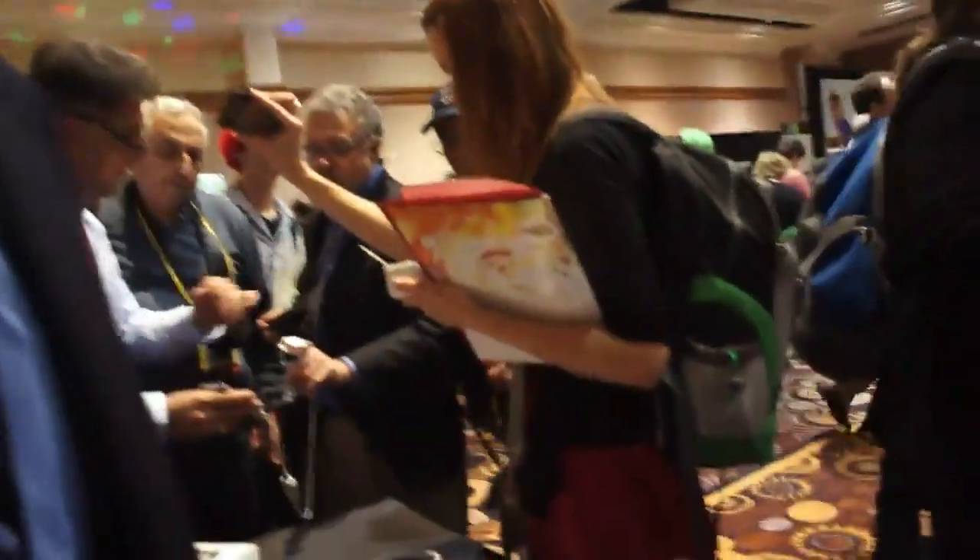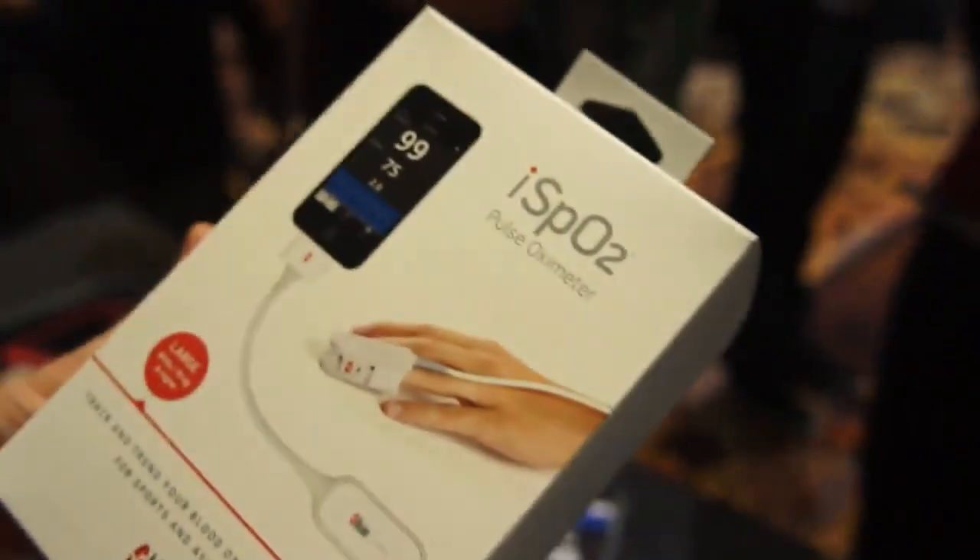I'm the product manager for the ISPO2, which is Massimo's newest product. This is now available on Amazon.com for $249 retail. Let's do a quick demo of the product here.